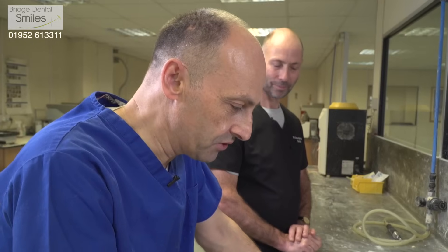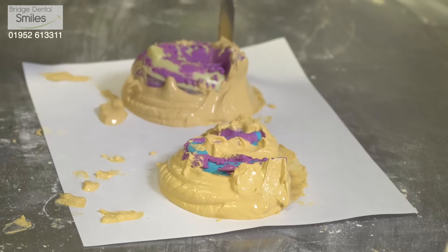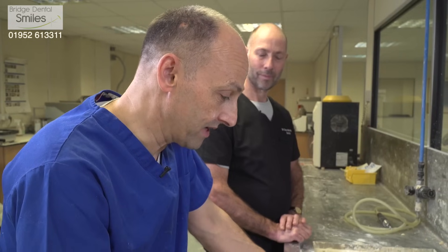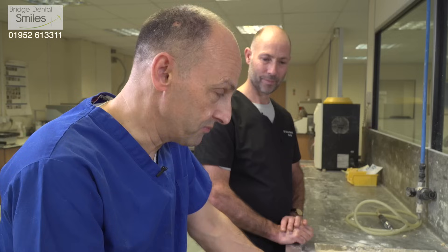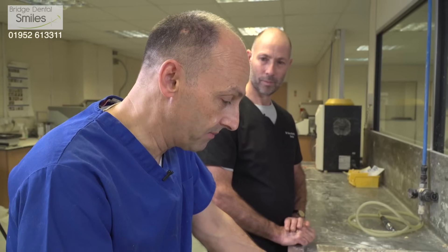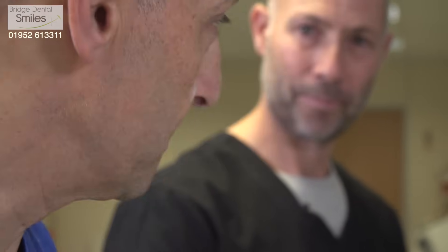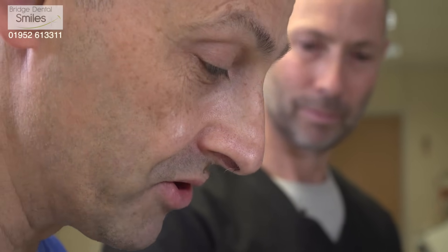If you have an initial poor impression that's underextended, or the alginate isn't mixed correctly and it doesn't capture enough of the area for us to make a good special custom-made tray, then that error starts repeating itself all the way down the line and can ultimately lead to a poorly fitting denture. I've seen results where things were done in a quick fashion and it just doesn't work well — not for the patient, not for the dentist, not for the laboratory.